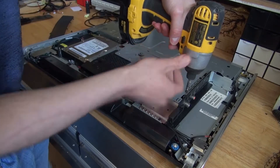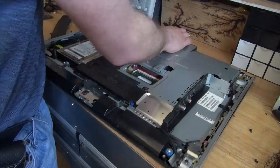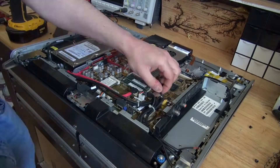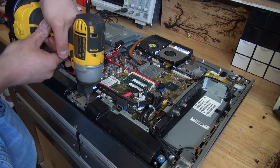And yet again, see a screw, take a screw. And there, the motherboard is now revealed. Next, what I need to do is remove some more screws, so that way I can remove all of the components.